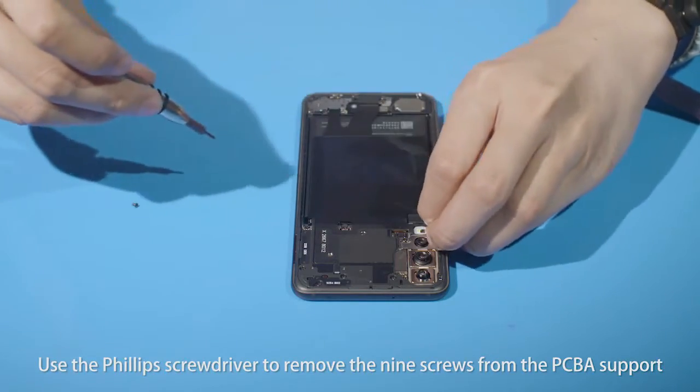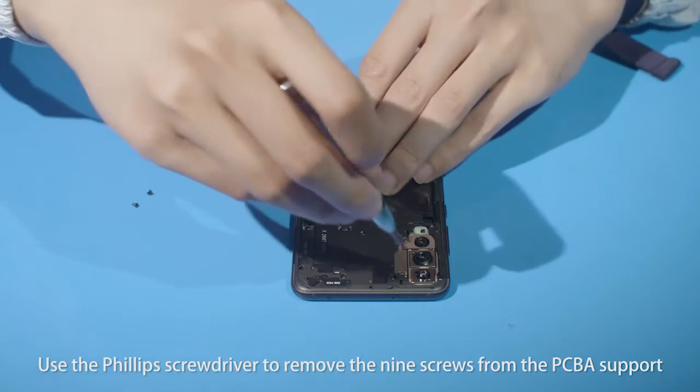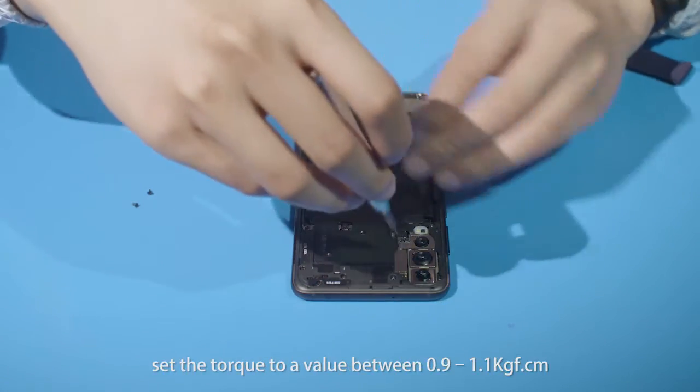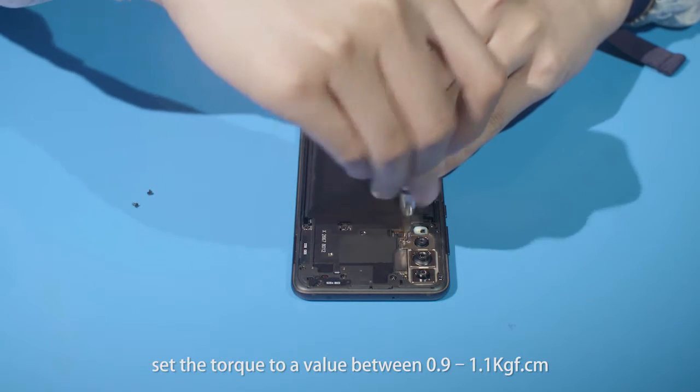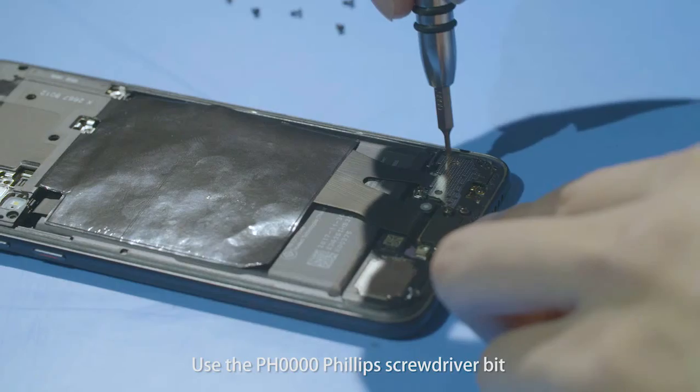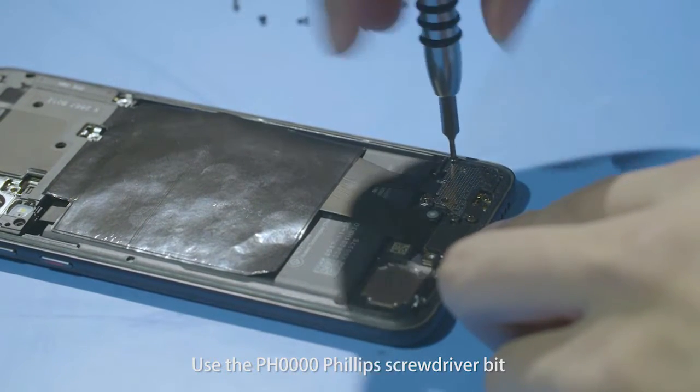Use the Phillips screwdriver to remove the nine screws from the PCBA support. If using an electric screwdriver, set the torque to a value between 0.9 to 1.1 kilogram force per centimeter. Use the PH0000 Phillips screwdriver.